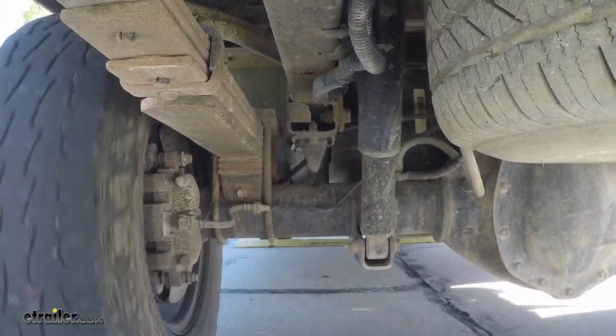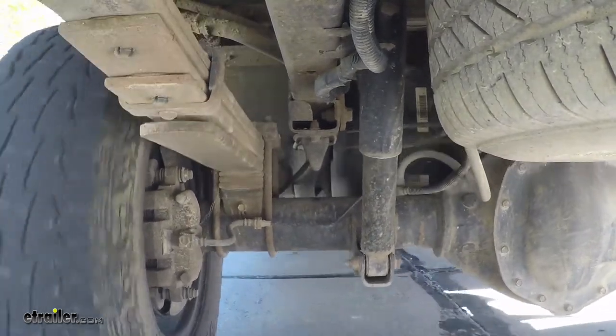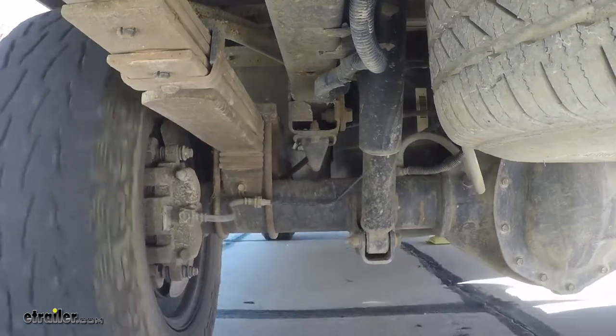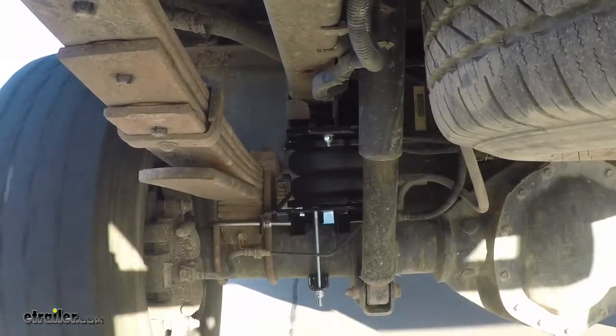Now let's take a look going over our bumps. You can see how much movement we have up and down — it really is felt inside of the vehicle. You can feel each and every bump, every little pothole here in the parking lot.